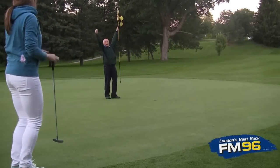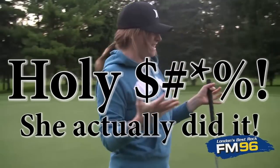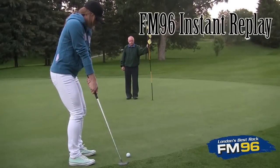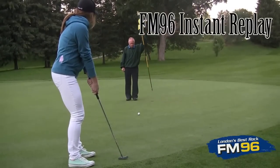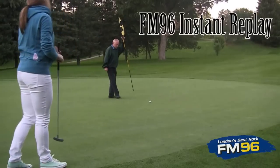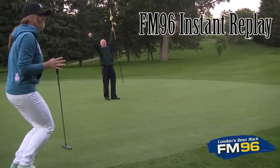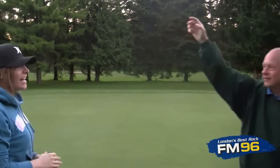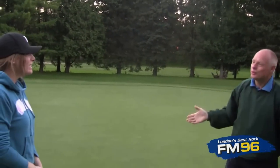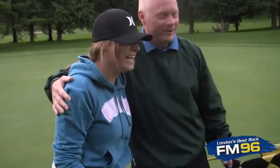Oh my god! That is high-five worthy! I'm so excited Sarah — on the very first hole you've ever played, you just got a bogey! I think that means I have a good teacher. I think I have a great student — congratulations!